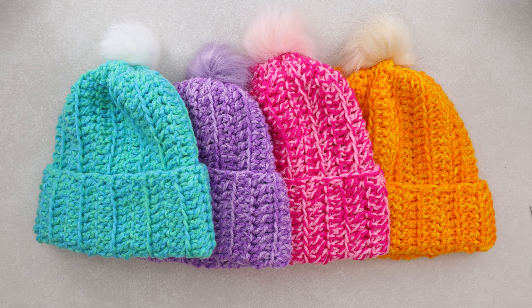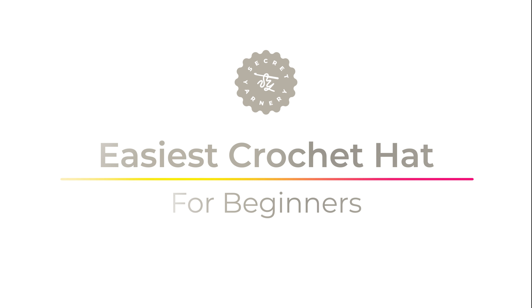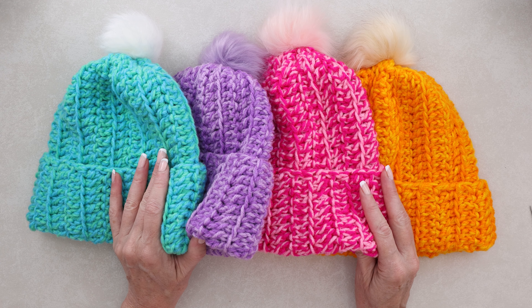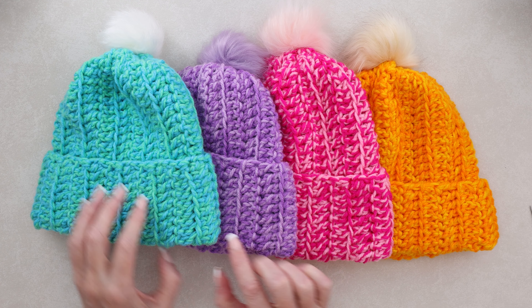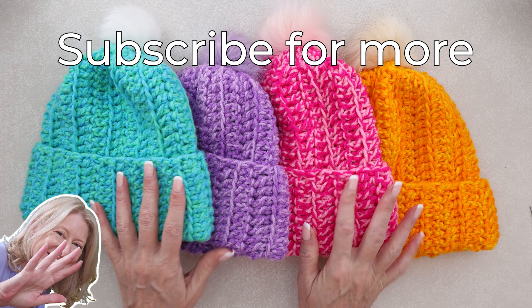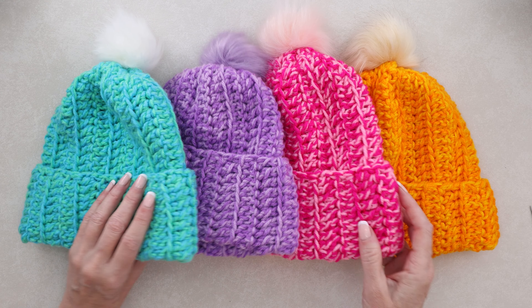Hi, it's Krista at The Secret Yarnery. Today we are making this super easy, amazing, and squishy crochet hat. You can make your hat in any color combination you like, just using two strands of yarn. I'm using size four worsted weight acrylic for mine. So you could choose colors that are very similar, lighter or darker, or two different colors to give you that medium, middle kind of look, a little bit speckled, a little bit heathered. We're also using cute little pom-poms. You can just grab these from Amazon, or of course make your own. Or you don't even need to use one if you don't want to have a pom-pom on the top of your hat.